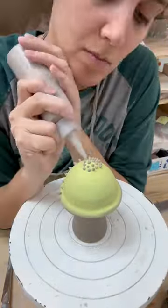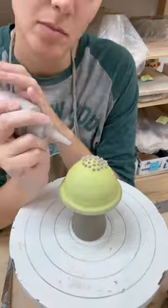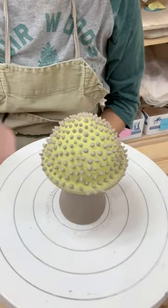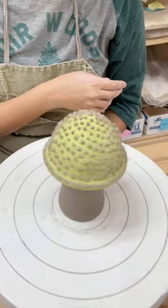Then taking some silky smooth slip and just doing some simple evenly spaced dots. We want them pretty 3D so each one gets a nice glop. And there you have it, folks — it's a bit of satisfaction.